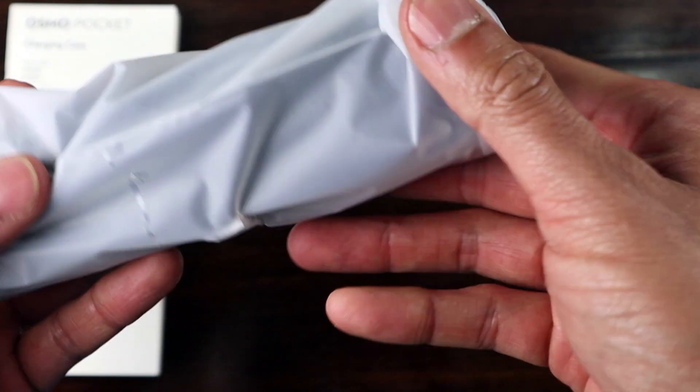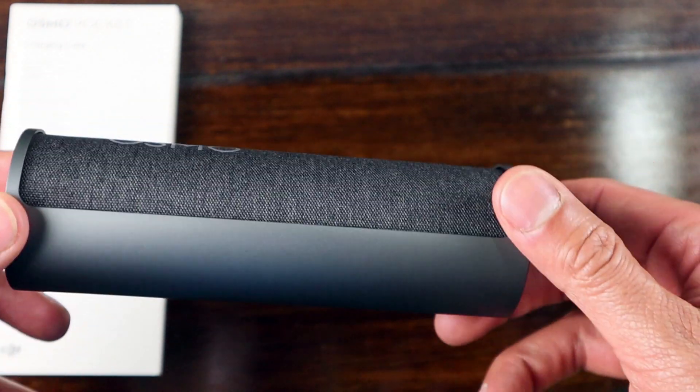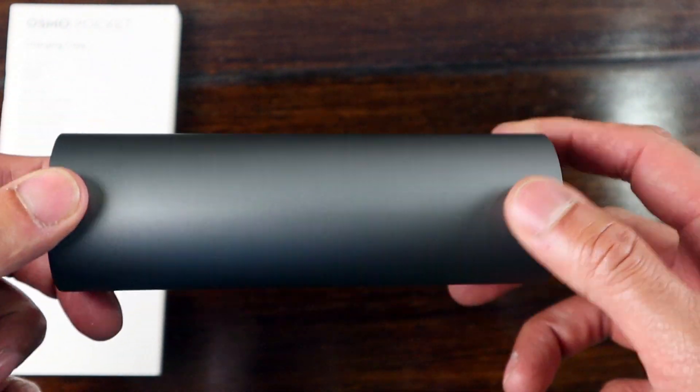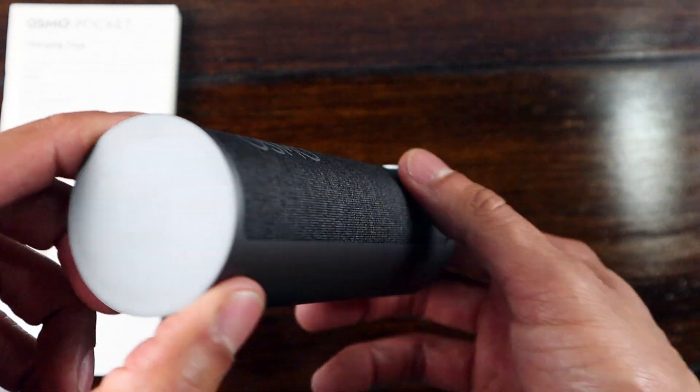Right out of the package it does have a quality feel to it. It has an anodized coating which gives it a non-slip feel and makes it easy to handle. The cloth on top gives it an elegant look, though once it gets dirty it's going to be a little difficult to clean.